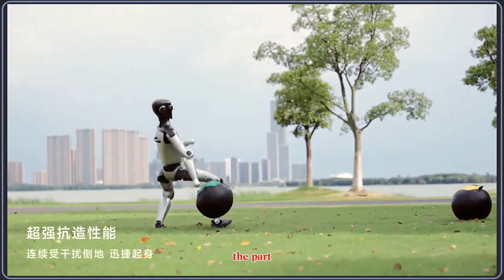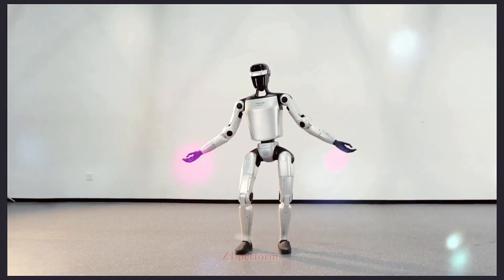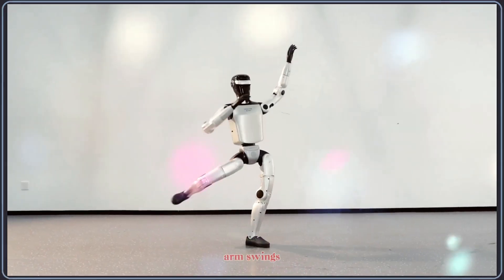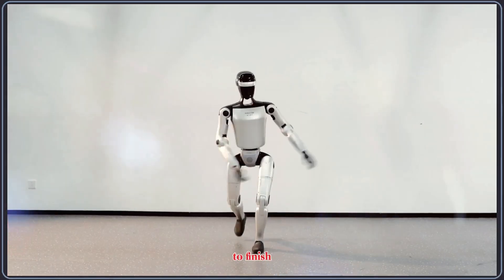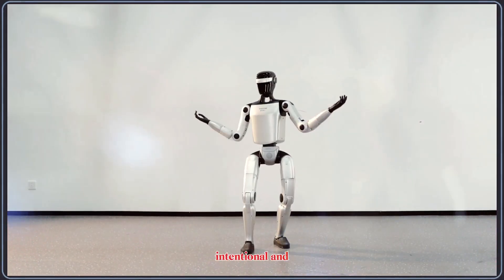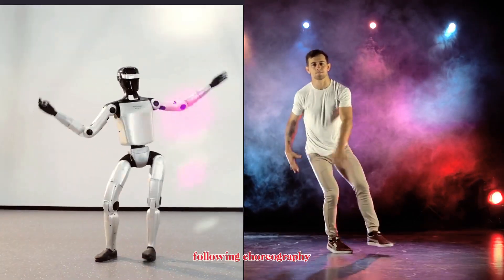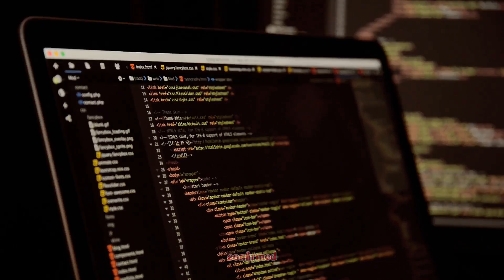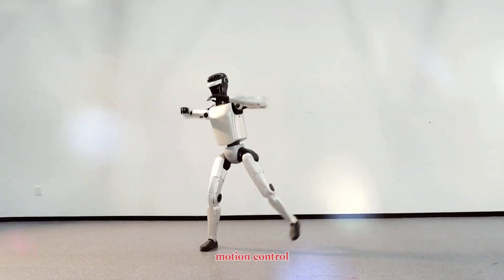Now let's talk about the part that shocked everyone — the dance demo. In this clip, the Z1 performs a full routine with clean footwork, rhythmic arm swings, and quick pose changes that stay perfectly balanced from start to finish. The movements aren't stiff or robotic; they look intentional and controlled, almost like a performer following choreography. Whether the routine is fully autonomous or pre-programmed isn't confirmed, but either way, the execution reveals solid motion control engineering.